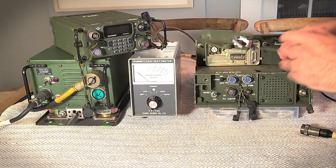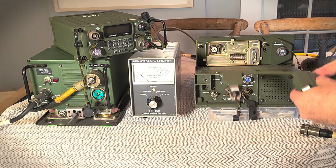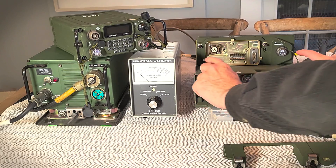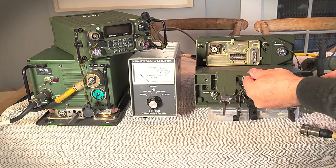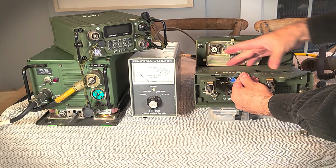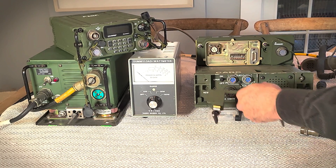The other piece is this bracket. Normally the 5800 is mounted with clamps, but the radio is too narrow for those, so they provided this bracket that mounts to the amplifier and then locks in the radio. I'll assemble all this and show it to you.